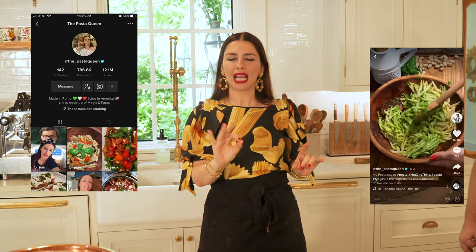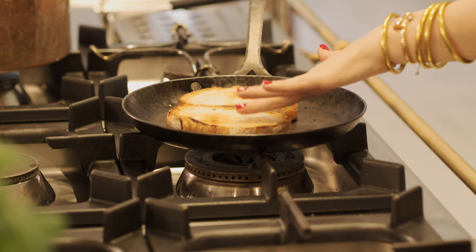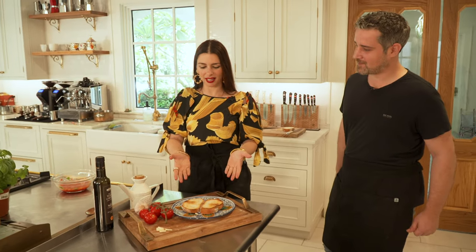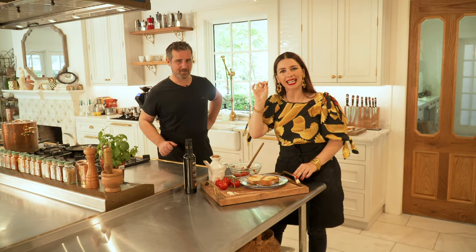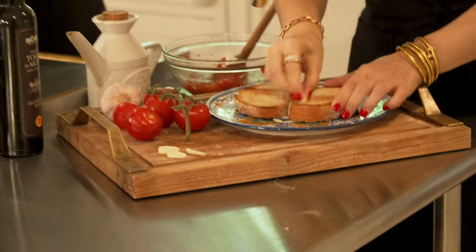Through the years people have evolved different bruschettas — you can put pretty much anything. If you check my TikTok channel, I posted a beautiful recipe for pesto rosso, and what you can do with that pesto sauce is use it right like this. You can take the toasted bread just like we did right now and use it as a spread — it's just amazing. Try it. It looks like it's been framed for perfection.